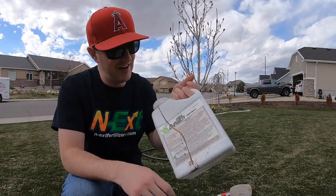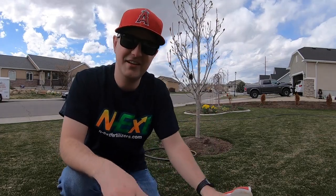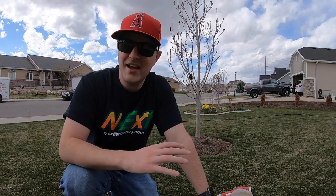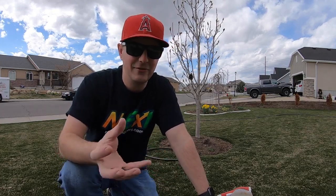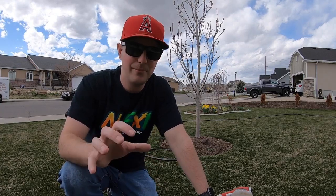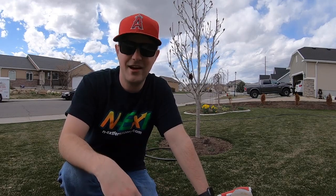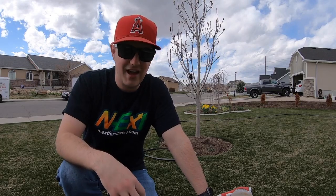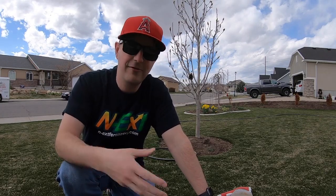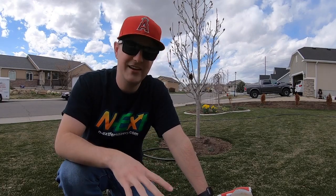I'm also going to use dethatch, and dethatch is the main product I want to use today. It's going to break down any loose material, any excess material beneath the grass, and return any nutrients that are left over in there back to the soil. It's going to loosen things up and I think it's really going to help the grass wake up this year as it clears out a path for airflow, nutrients, moisture, etc. That's the plan for today.